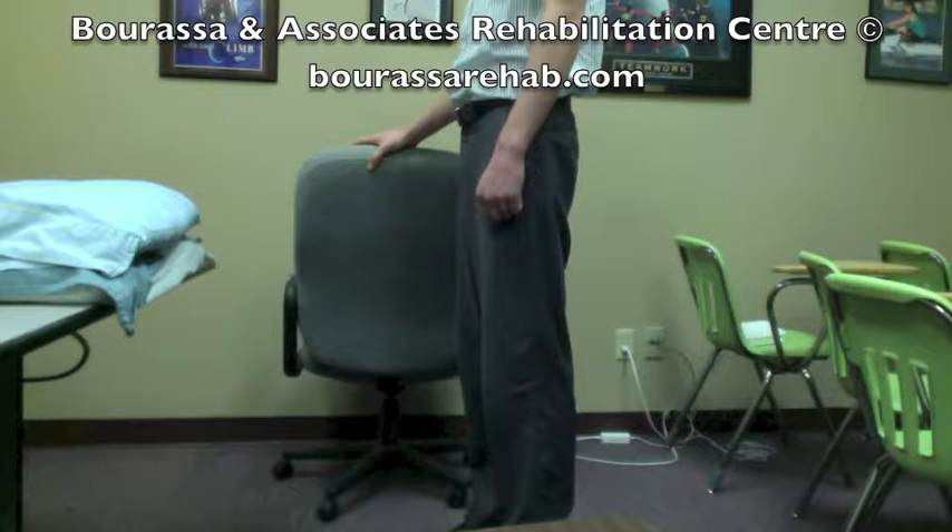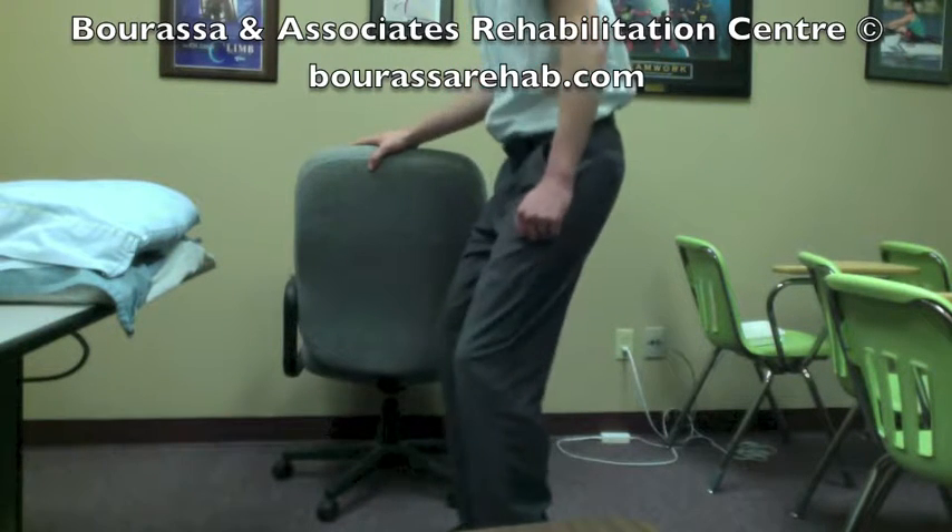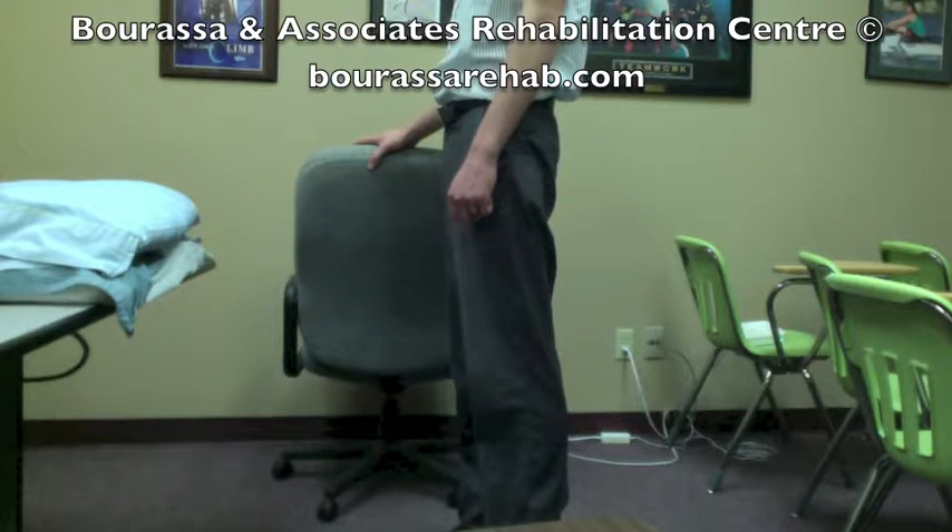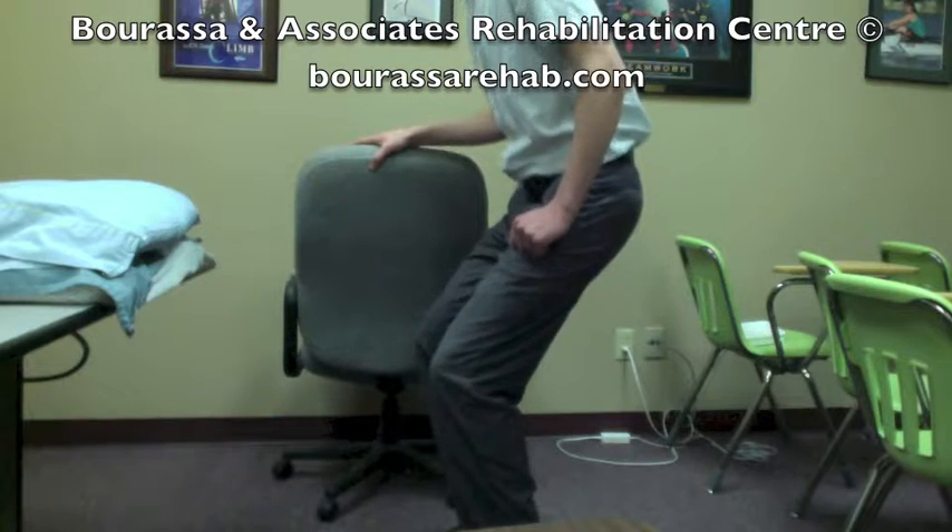This is a demonstration of the mini squat exercise. You're going to want to stand holding a chair with your feet about shoulder width apart, and then you're going to bend the knees as if you're going to sit down in a chair.